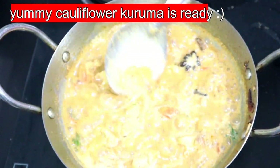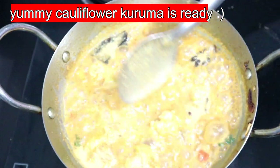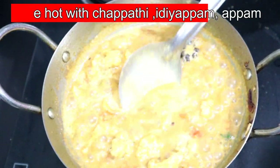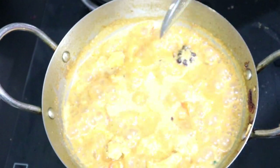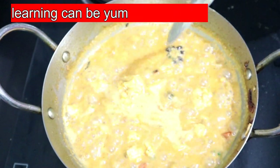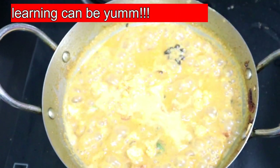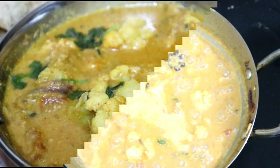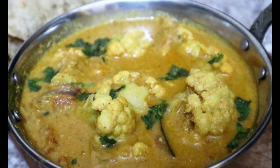It's a beautiful cauliflower guruma — a tasty, yummy guruma! You can have it with chapati, puri, idiapam, or appam. Try it and share your feedback. If you like this video, please like, share, subscribe, and click the bell icon.